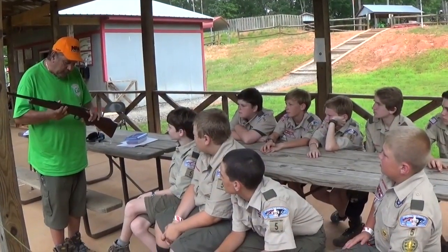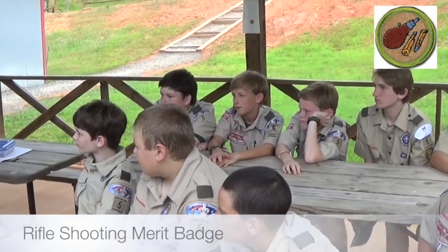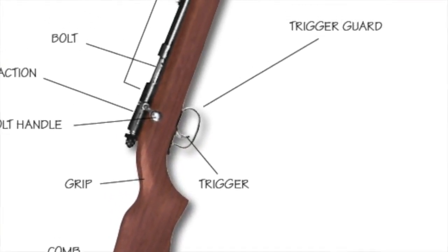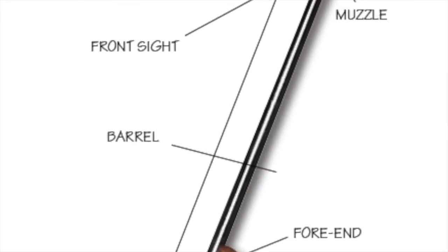If you're shooting a .22 rifle, this is actually a bolt action. Pull the bolt back. Here's your sight — this is your rear sight right here. This is your stock. This is your butt. Bolt. Trigger. Action. Barrel. Muzzle.